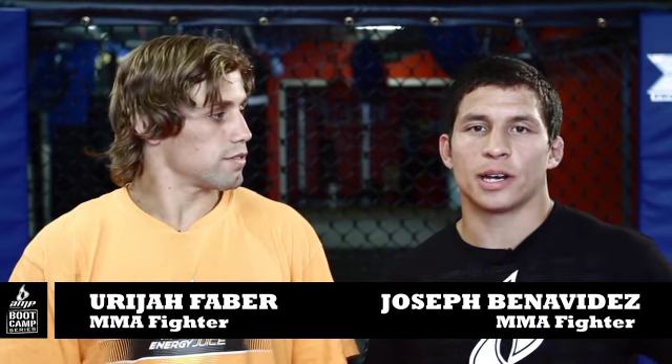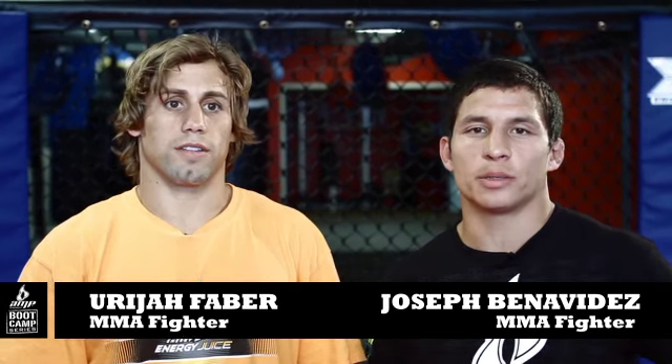What's up guys, I'm Uriah Faber, the California Kid. This is Joseph Benavidez and you guys are watching the Amp Energy Juice Boot Camp Series. Consider this your wake-up call. We're out here at Duke Rufus's gym in Milwaukee and today we'll be showing you some MMA technique and conditioning.